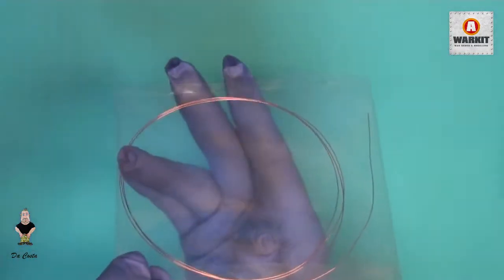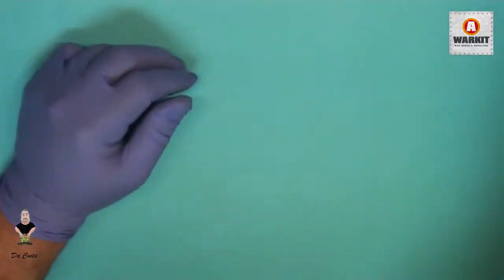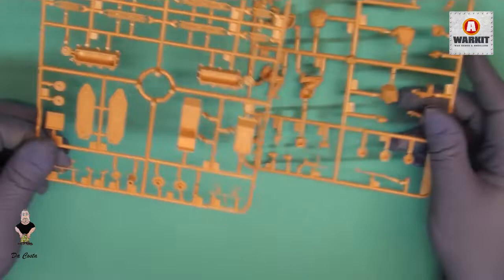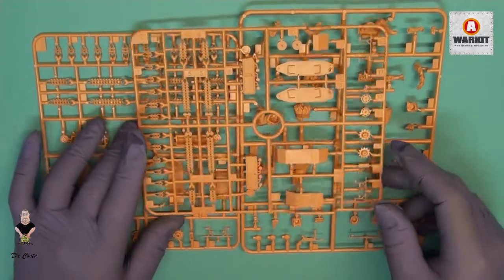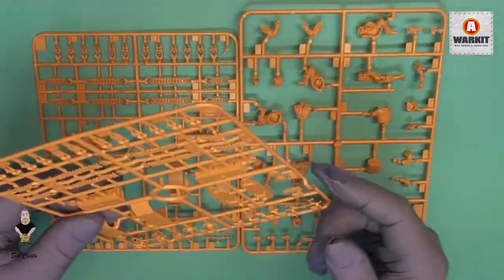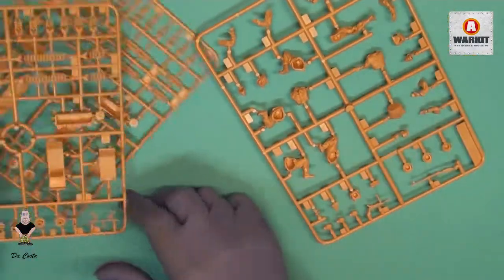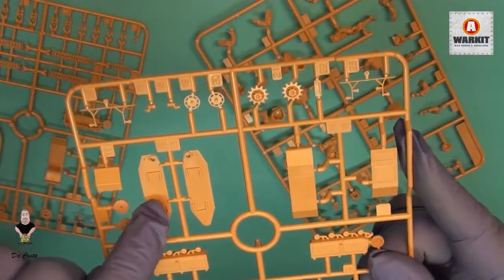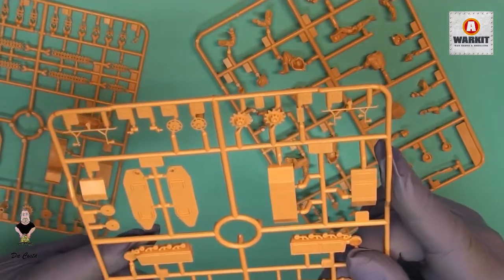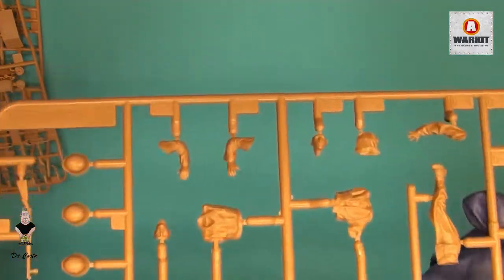First thing we have here is a wire in a bag — sorry about the light. We have the wire and then one, two, and three sprues. We have two equal sprues here. You can see the tracks, the Goliath, the box, and the wheels. We also have the figures, and the figures have really good detail.